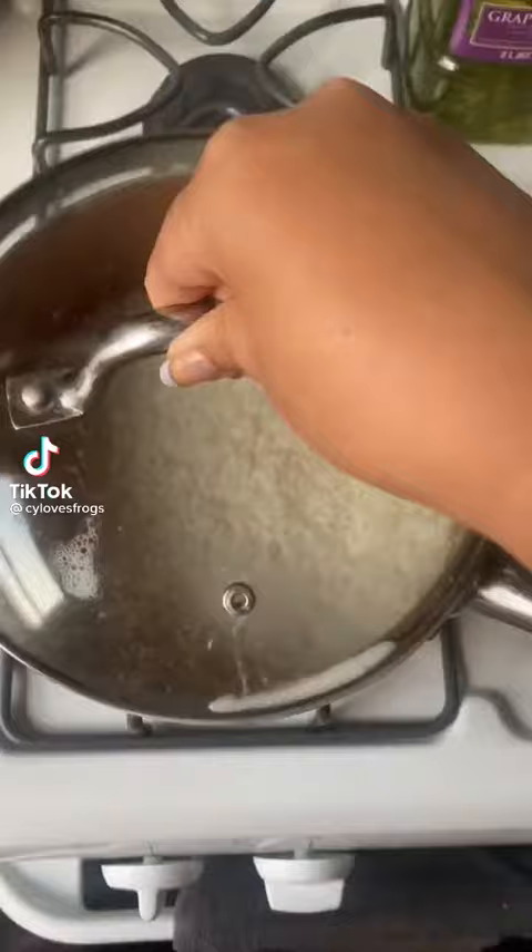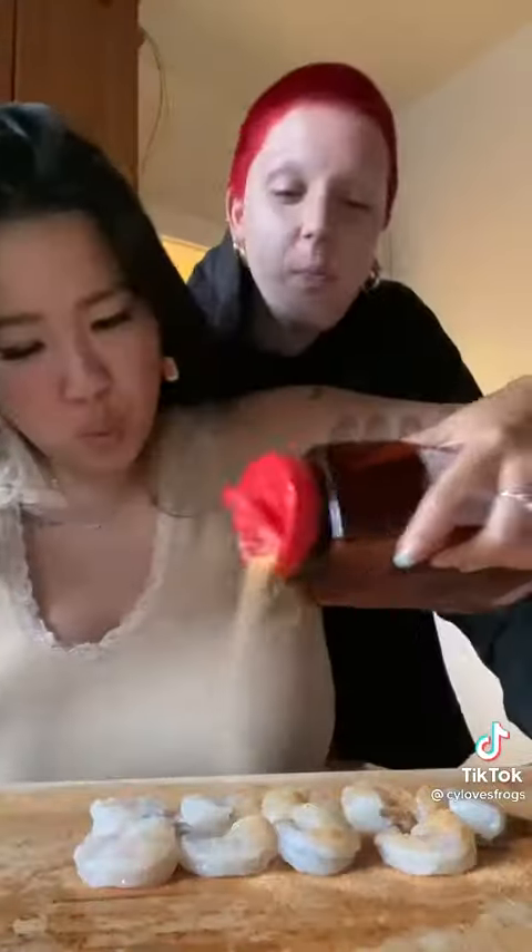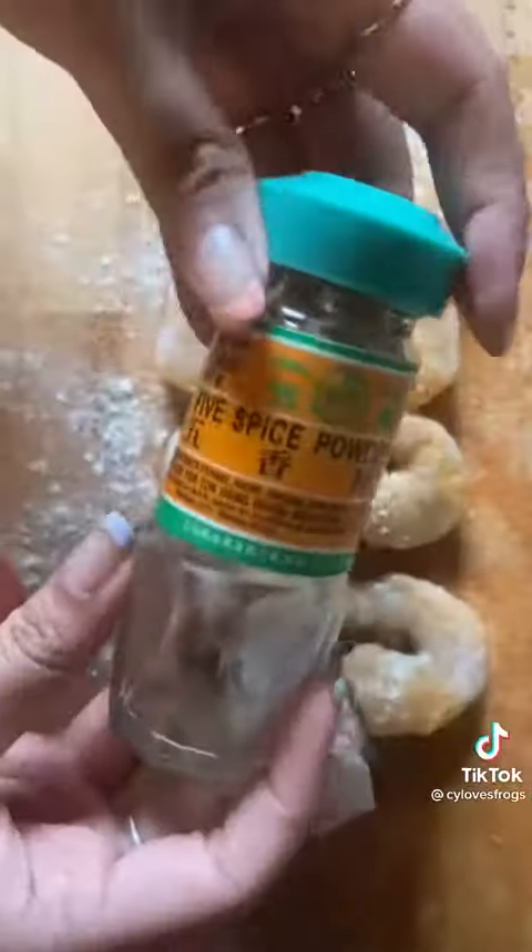Today we're making shrimp crispy rice. My girl's been feeling real down lately and her favorite appetizer of all time is tuna crispy rice, but we cannot afford sushi grade tuna, so we're using the shrimp that I found on sale.